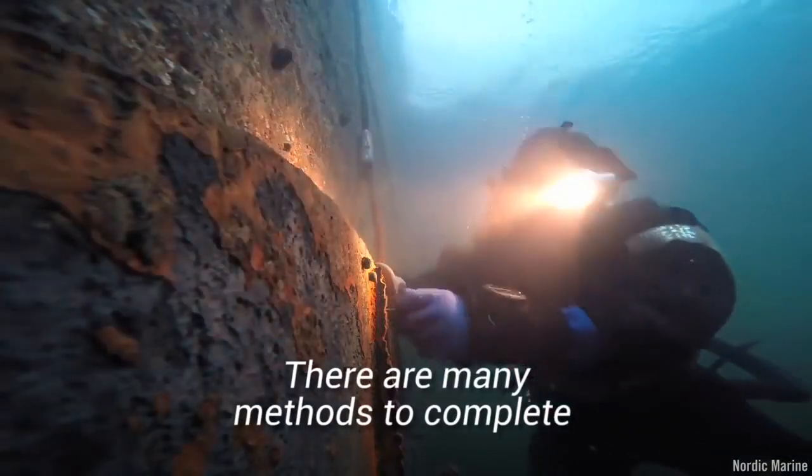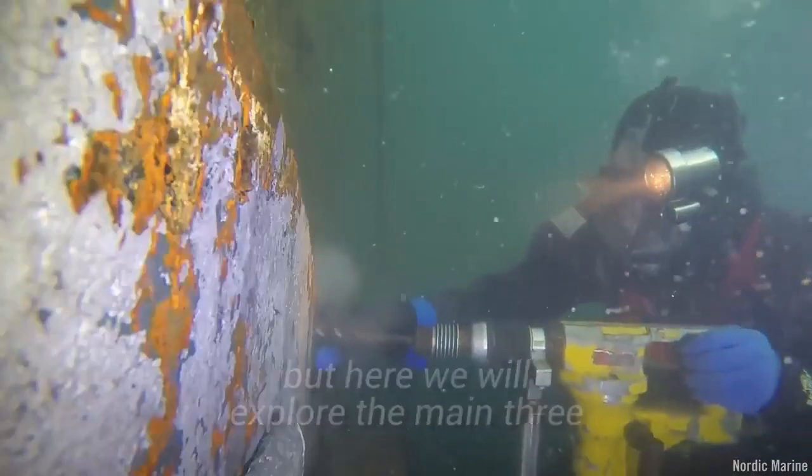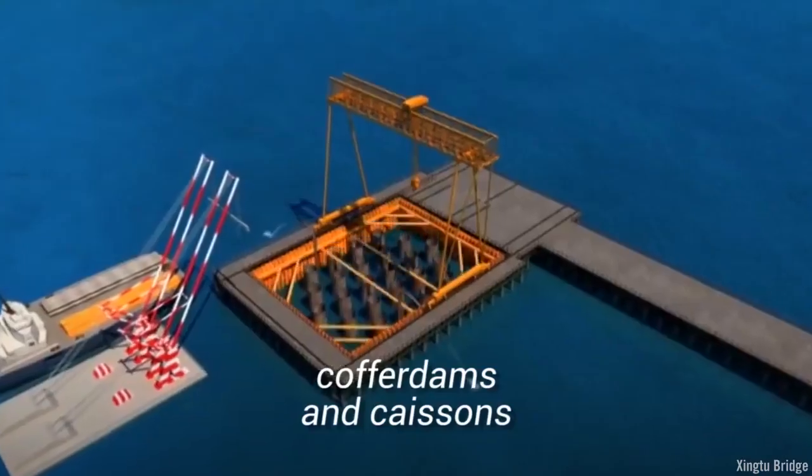There are many methods to complete such a task in deep water, but here we will explore the main three. These three methods of bridge building are called battered piles, cofferdams, and caissons.